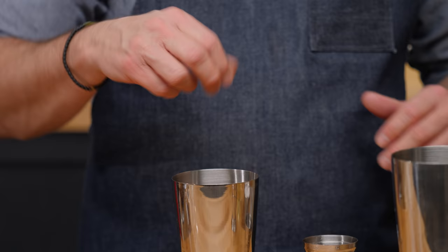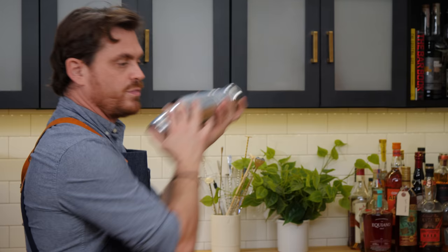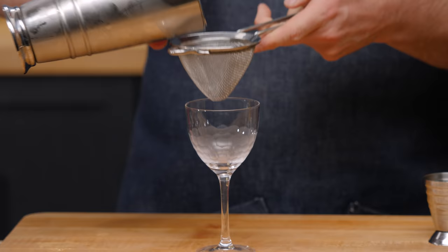We're going to stick that grapefruit peel into our tin along with the rest of the ingredients, add it all together, and give it a nice hard shake. Then you're going to strain it. Technically you would have a little lime wheel on here, but I'm just going to take a sip and talk a little bit about it.